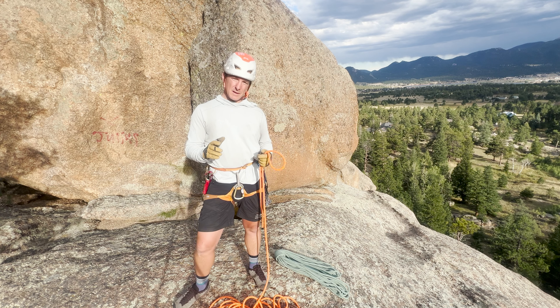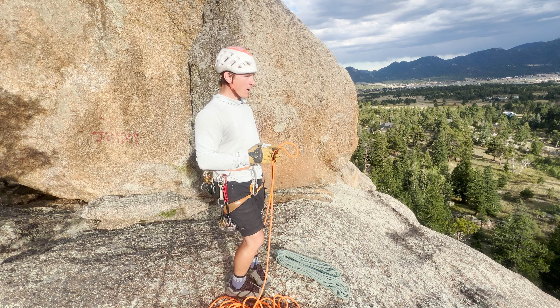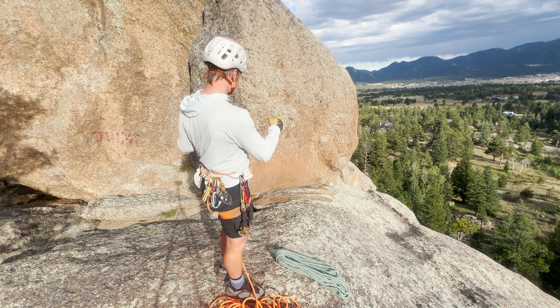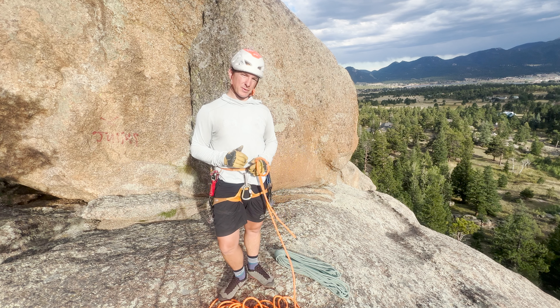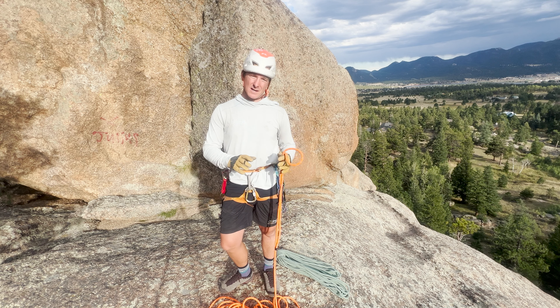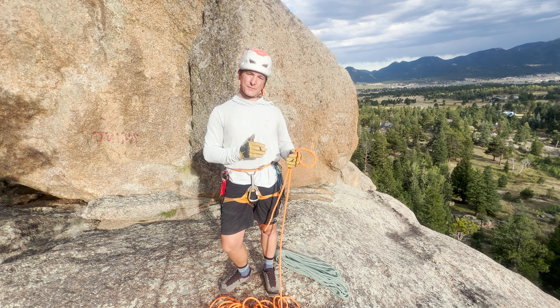Before I start building my V-Rig system, I'm going to identify where I want my climb, identify my anchoring points, and then come up with a plan. In this system, I'll use a natural feature and cams to demonstrate two different techniques.